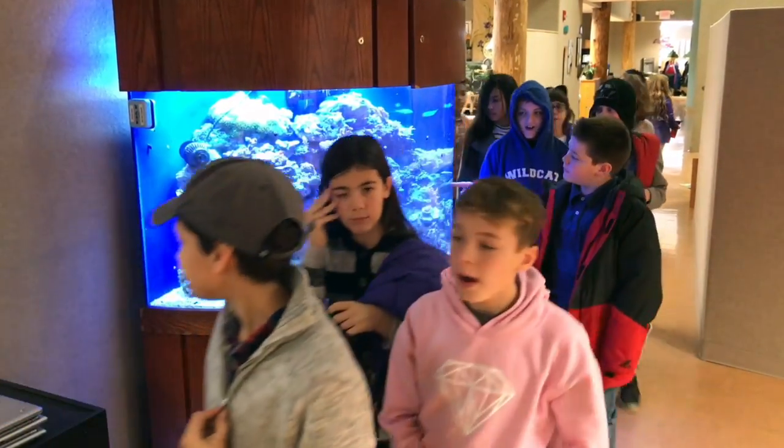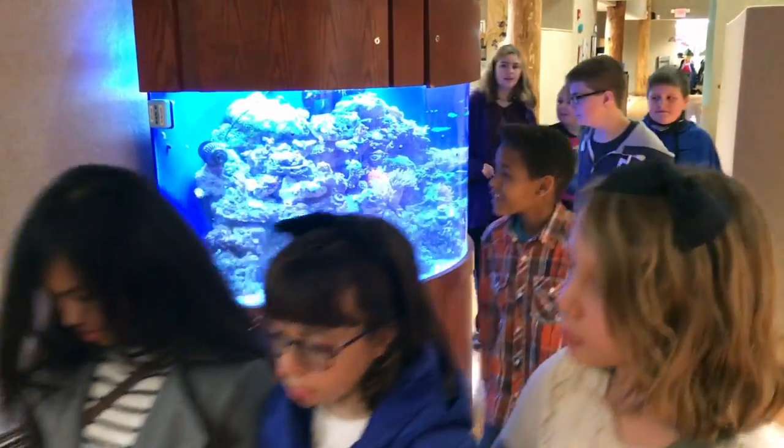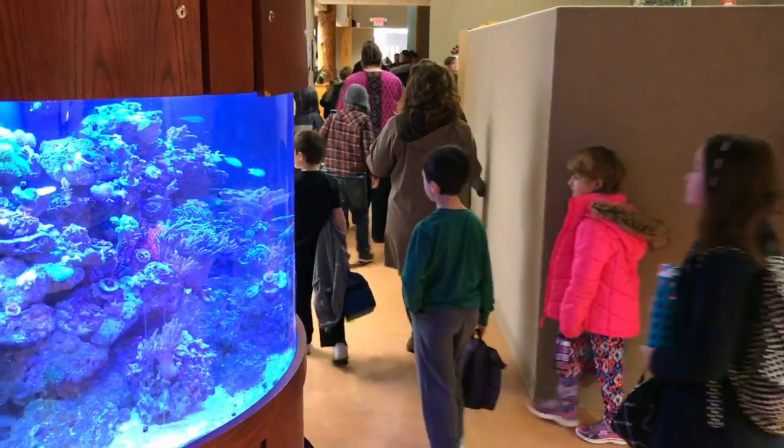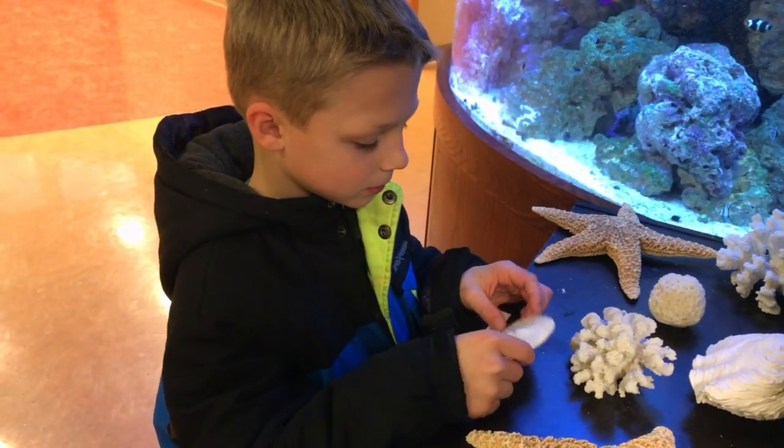As a studio, we knew this would bring excitement not only to our classroom but our school community, so we decided to place the aquarium outside our classroom where thousands of learners, parents, teachers, staff members, and families passed each day.